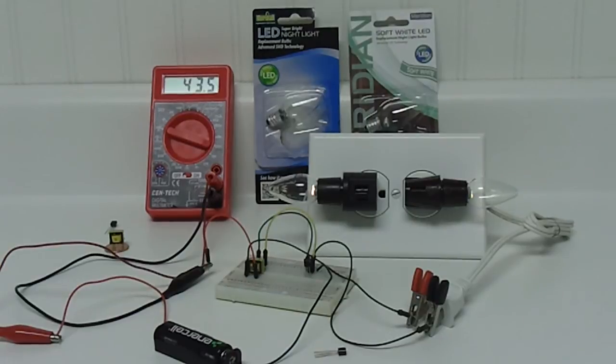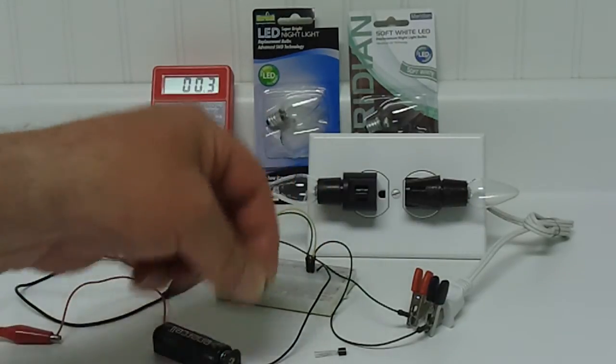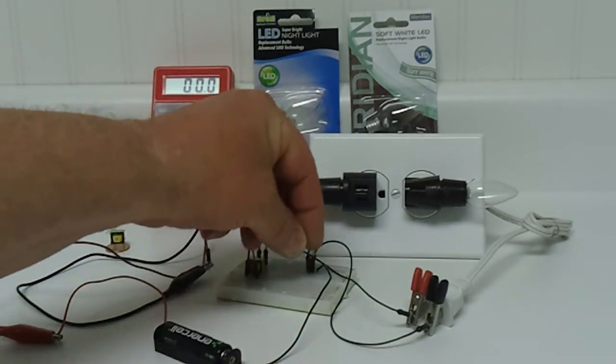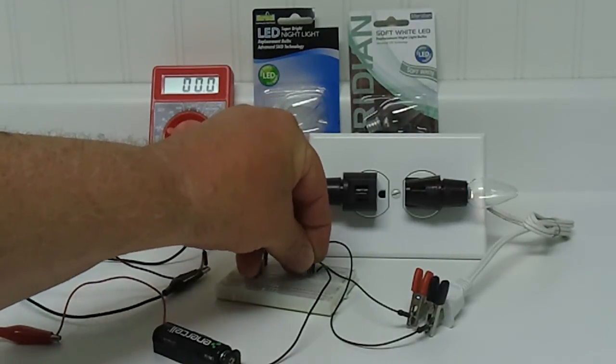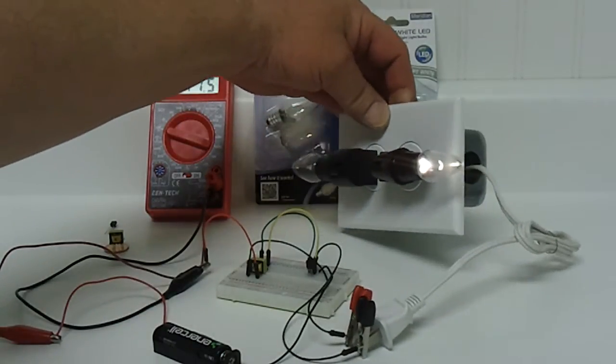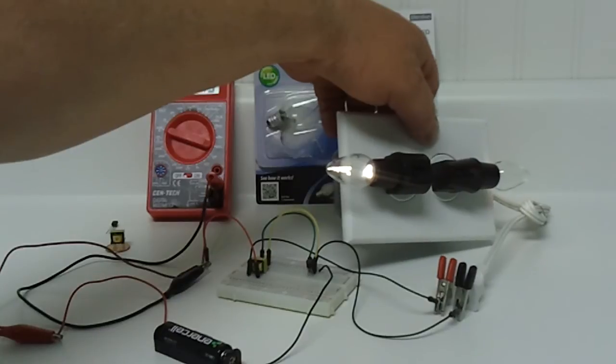I've got the 3904 transistor in there and it was the best on current draw. Going ahead — there, it's lit up. Notice my current draw now is up at 77.4, but I believe I have brighter light with a little bit higher current draw.